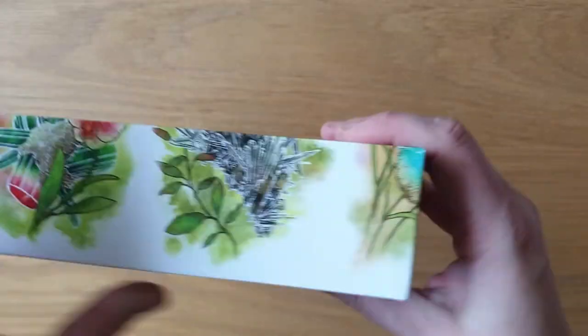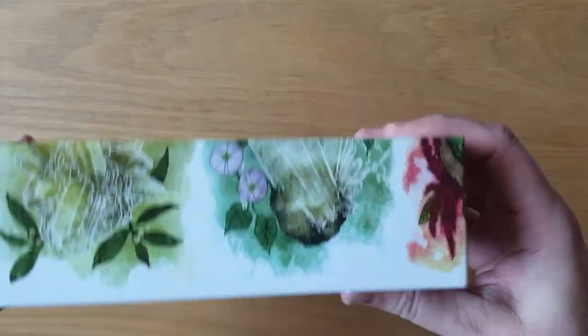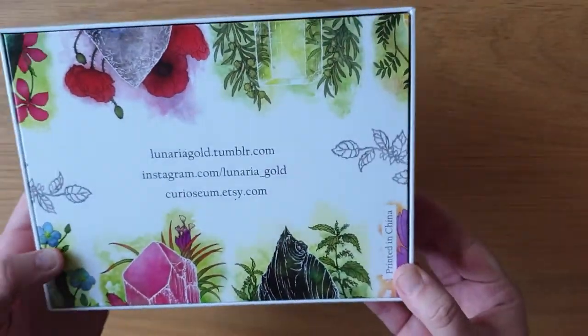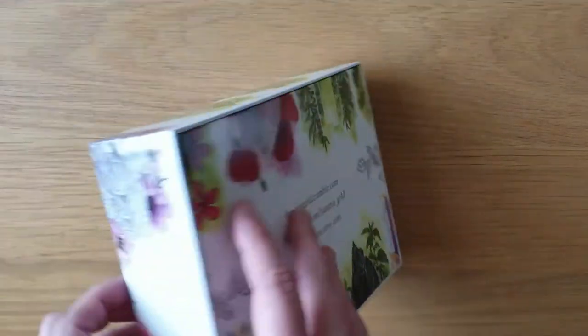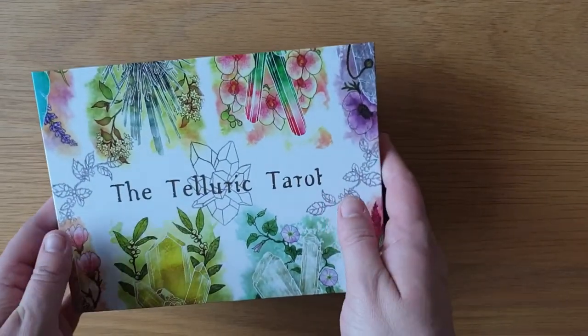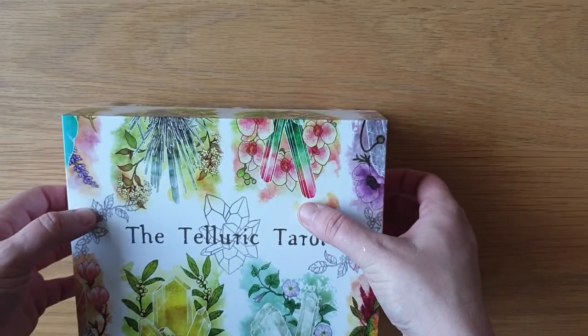It has a gloss printed box — here's the side, top, other side, bottom, and then the back has all the details there as well, although I will link all the social media down below. Let's lift this off — I'm so excited for this one because it's botanical and crystals and I'm trying to learn both.